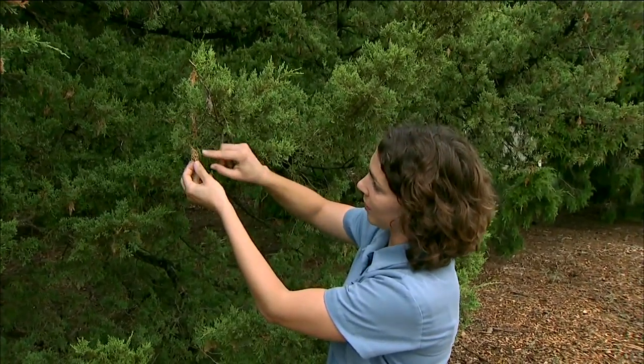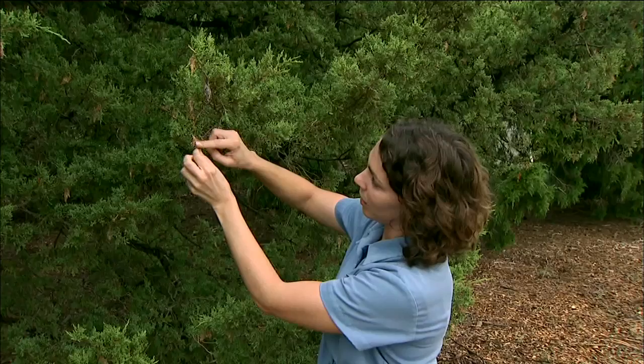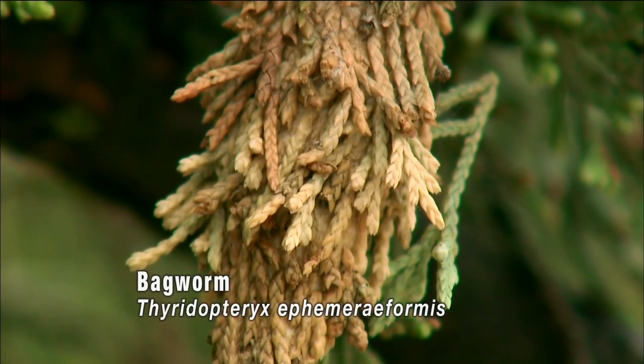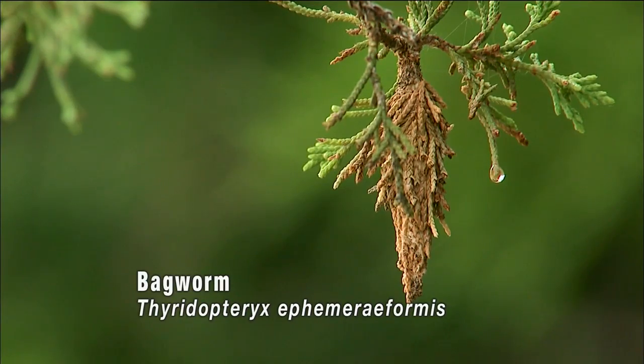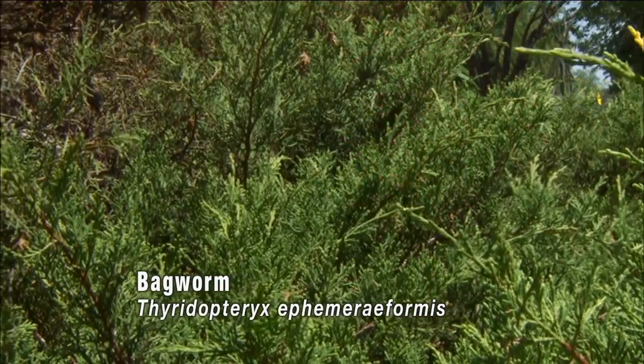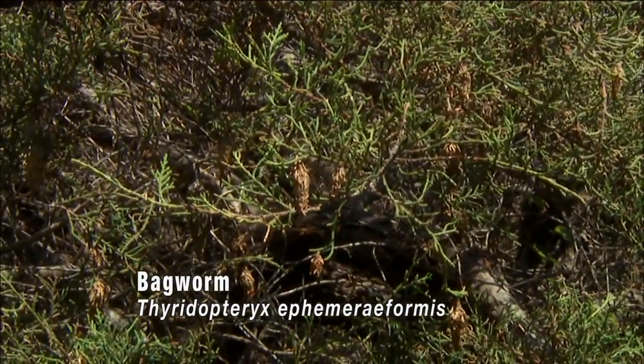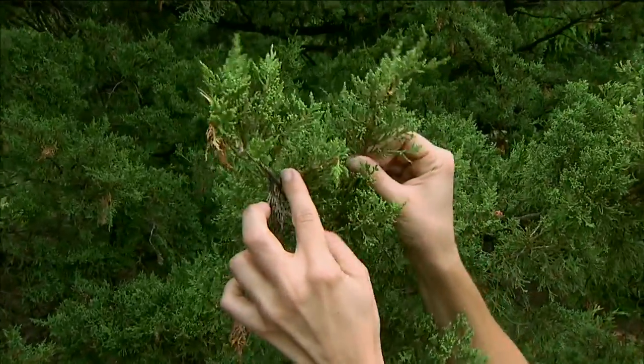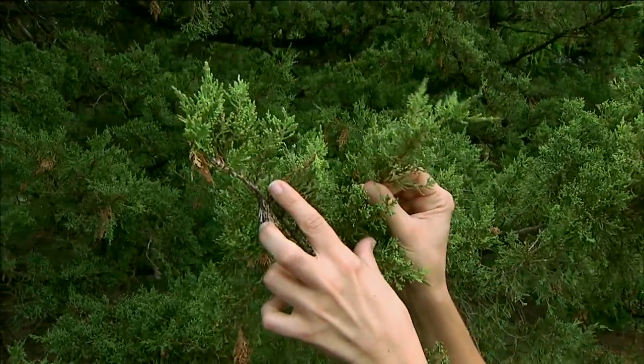You can see here on the cedar it's made a little cocoon and you can see the dried up needles of the cedar. This is a real typical habit where the cocoon hangs off the ends of the branches. When you see the cocoons you can also see areas where there's foliage missing — this is evidence of the feeding. You can see here how much of the foliage is missing as compared to this branch next to it that hasn't been fed upon.